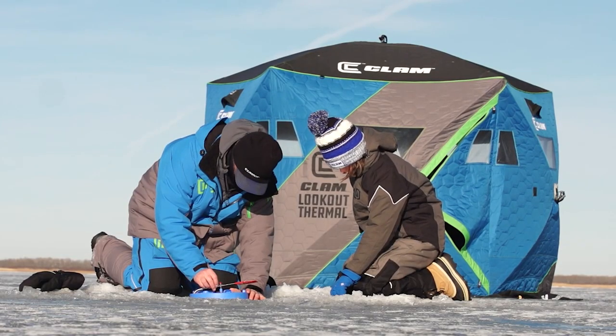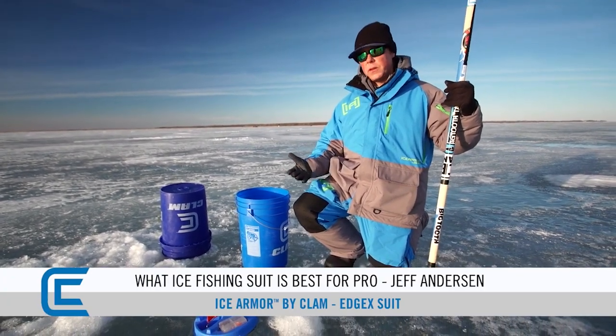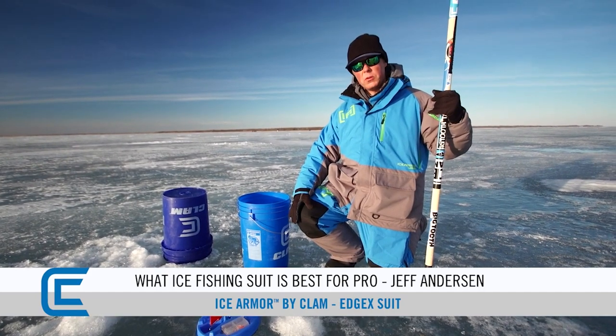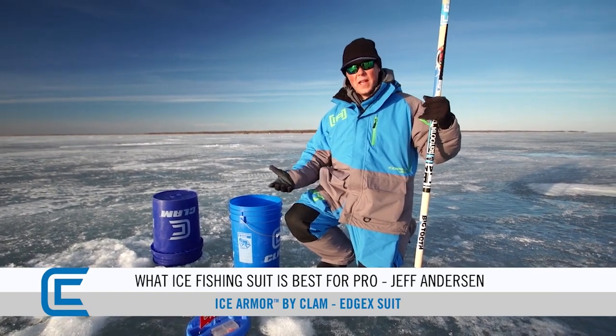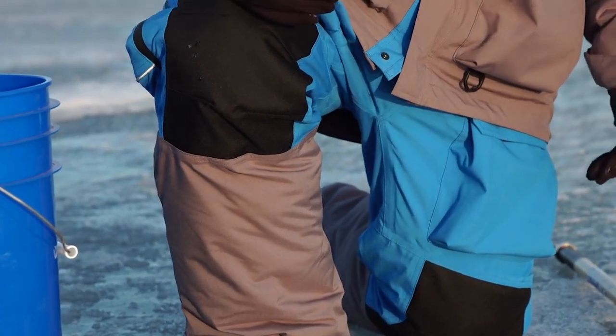Let's start off with the knee pads. You can see I'm on my knees very often throughout the day checking holes, picking up fish. This is an important part to an ice angler's fishing suit because you are on your knees, and let's face it, ice is hard. If you want to beat your knees up over and over throughout the day, it's going to be tough on your body.